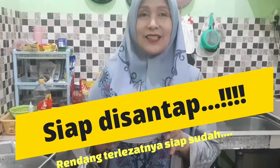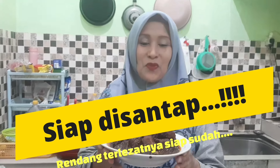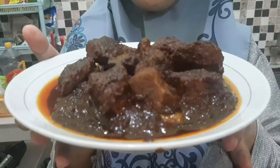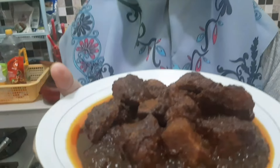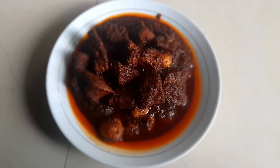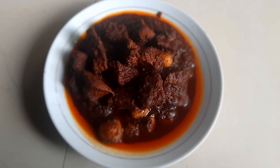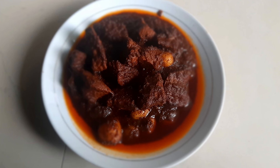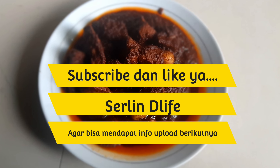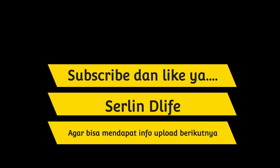Now the sauce is ready to cook. Hmm, wangi! It's so good bunda, let's try it. It's so good, thank you.